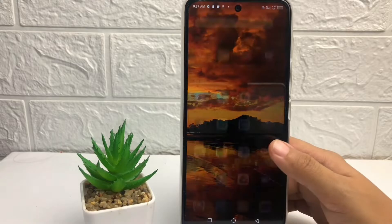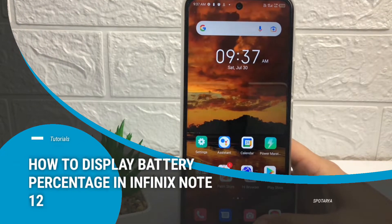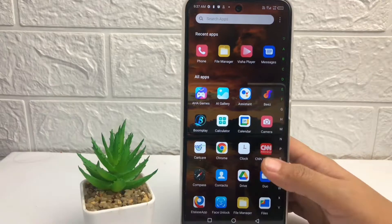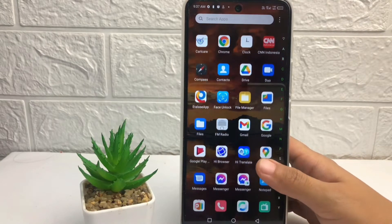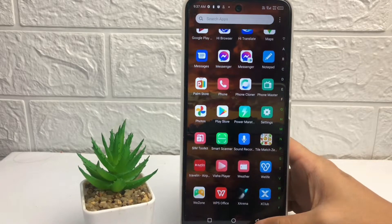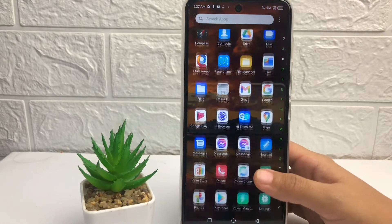Hi guys, welcome back to Spot Area channel. Today in this video I'm going to show you how to display battery percentage in Infinix Note 12. Before we continue, as always, I hope you like, comment, and subscribe to support this channel, and don't forget to hit the notification bell.